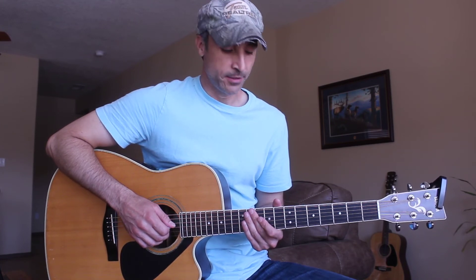Alright guys, thank you so much for watching. I appreciate all of you guys so much. Please let me know what you want to learn, and let me know how else I can help you. Just know that I appreciate all of you guys so much.